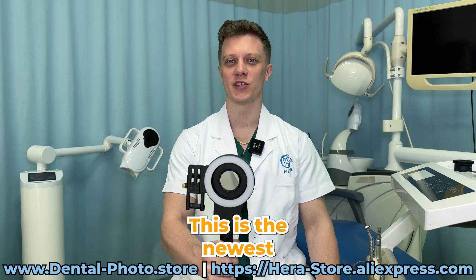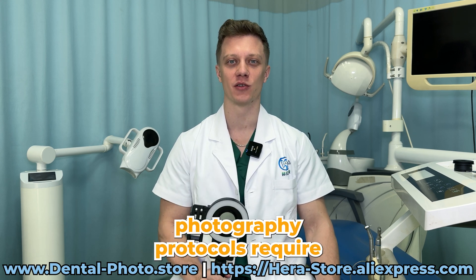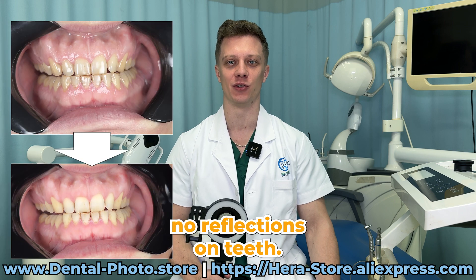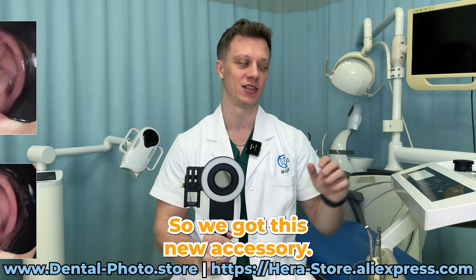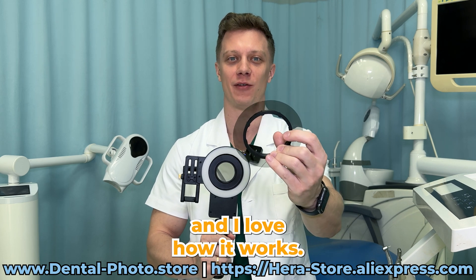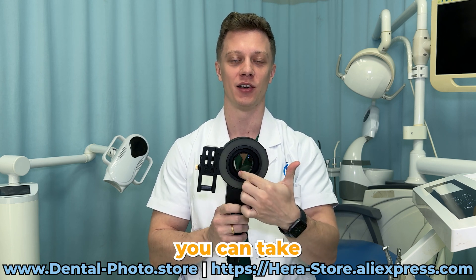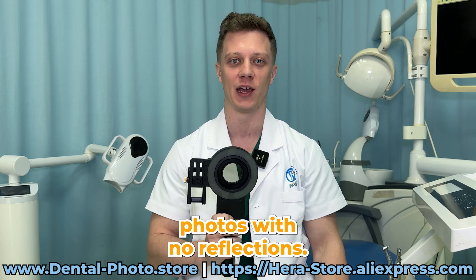This is the newest upgraded version of the MK23. Some of the dental photography protocols require no reflections on teeth, so we got this new accessory. This is the polarization screen and I love how it works. You can put it on top of the MK23, and together with the CPL filter you can take photos with no reflections.